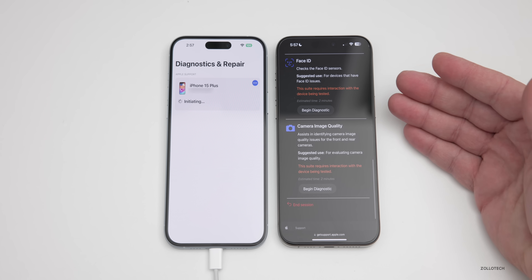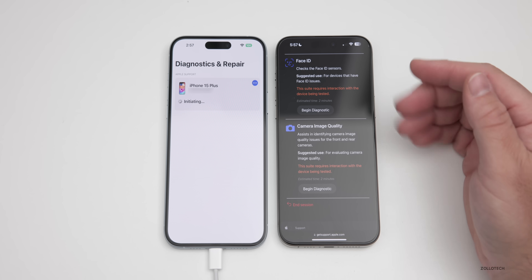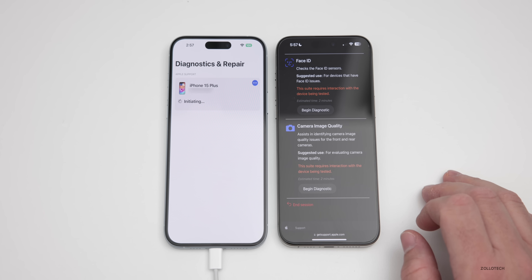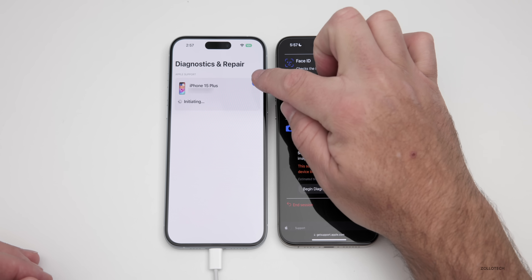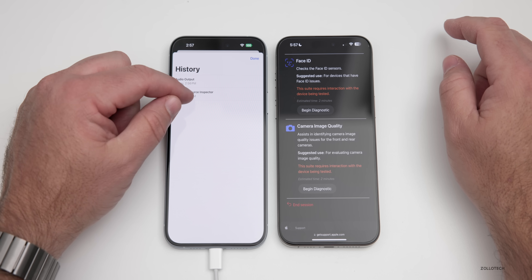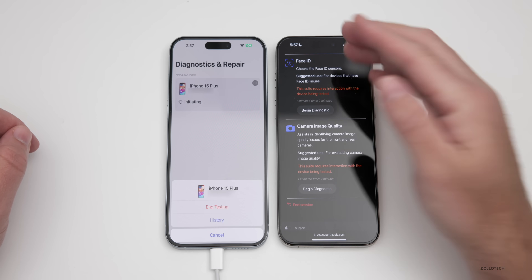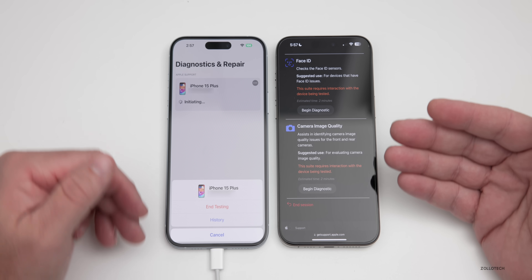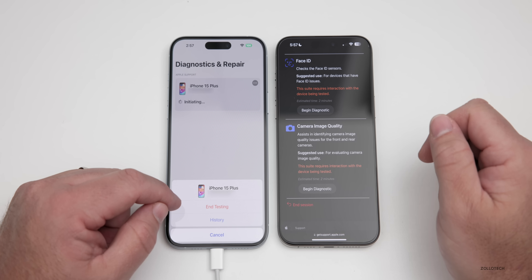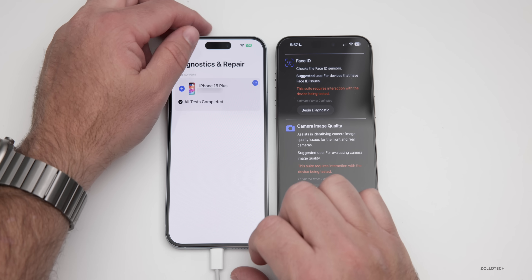Each one of these tests will help you determine whether or not you have a hardware-related problem with your device. So if you think maybe the top speaker is crackling, or you installed an update and Face ID is not working, you can test this and check camera image quality and other things as well. If you want to see a history of your tests, tap the three dots in the upper right — you can see the history of what was just run, including audio output and mobile resource inspector. You can't tap on those, but you can see that you ran them. To end testing, reboot your device.